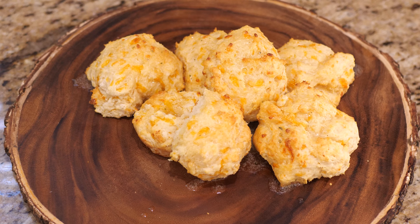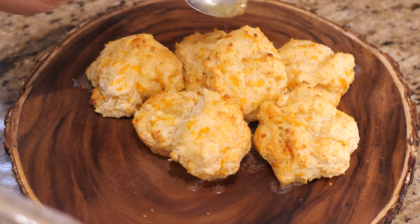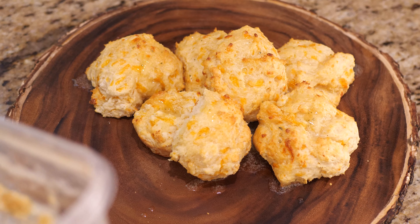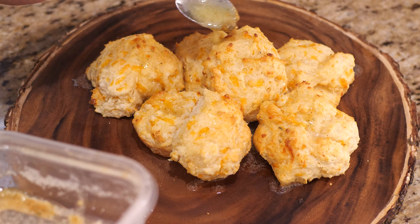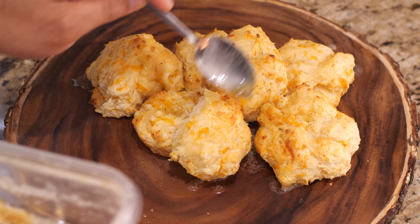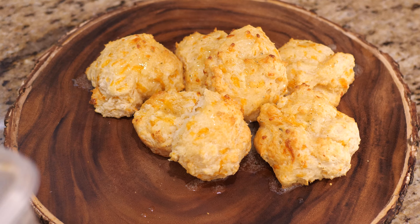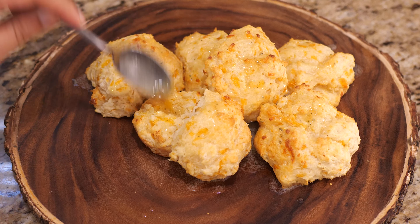That is a good biscuit. But let me tell you — if you're going to make this, don't skip on the garlic herb blend, because that is what makes it. It adds a really really nice flavor and makes these biscuits very distinct from ordinary biscuits. Don't be shy with it, just let it run — you will not regret it.